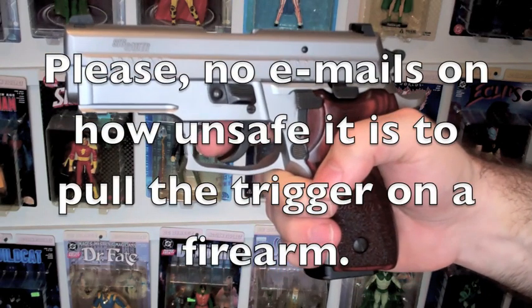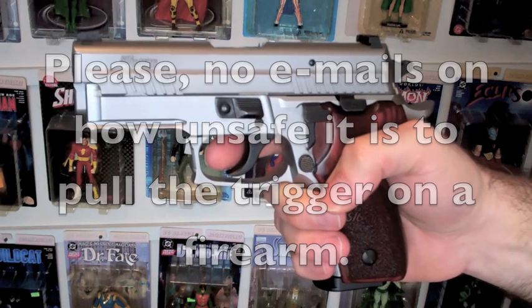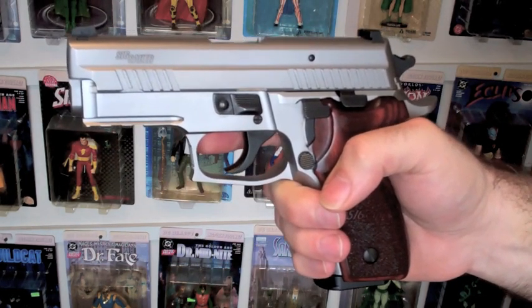One quick little note — please, no emails chastising me for pulling the trigger on a gun. It's unloaded. It's safe. I checked it a couple of times.